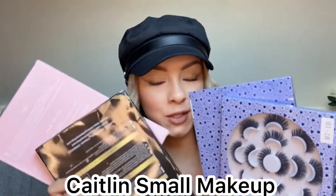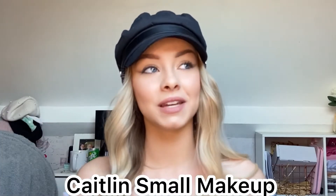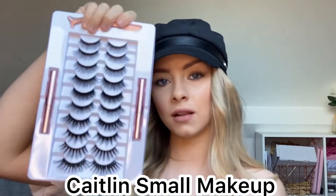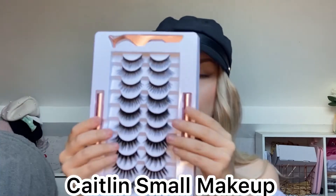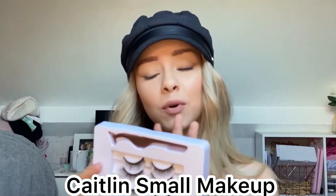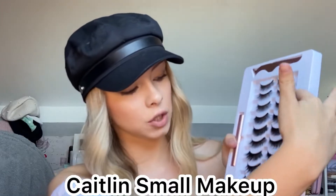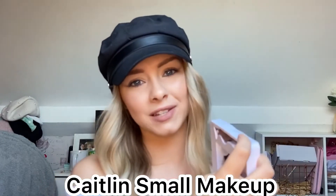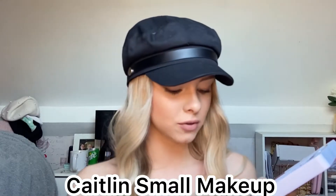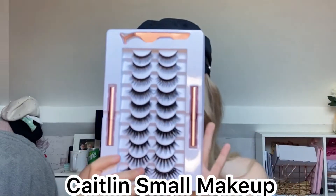First I'm going to show you the lashes I have. Two of them I haven't even opened the seal on yet. Here is a magnetic eyeliner and lashes set — I don't think these have a specific style name, but they have 10 pairs, two lots of glue, and a tweezer. I personally find tweezers a nightmare to use, but we're going to try anyway. They have more natural ones at the top and get thicker further along.